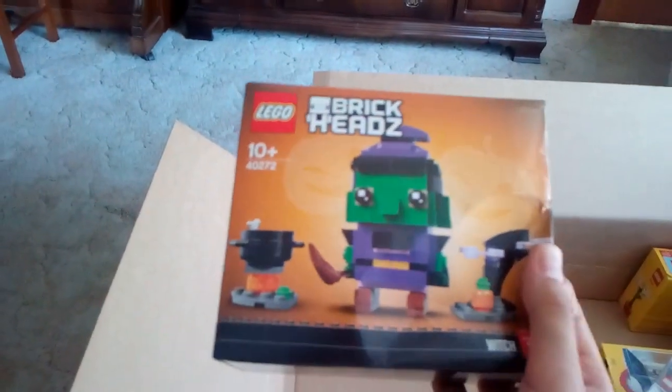Then I got this — it's a bit bad but I got this Lego Brick Heads Halloween Witch. This is one of the seasonal Brick Heads. Then I got this cool Lego extra stickers, it also comes with a few pieces as you can see there.